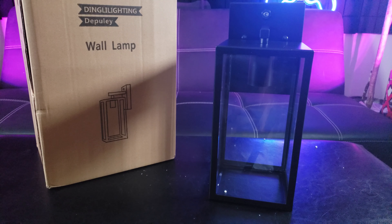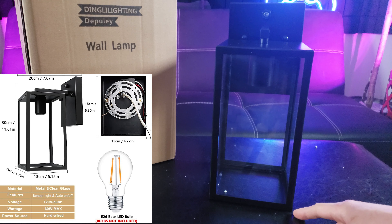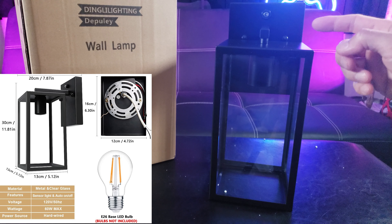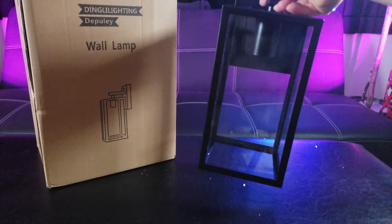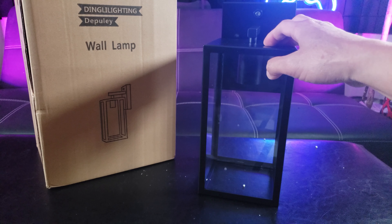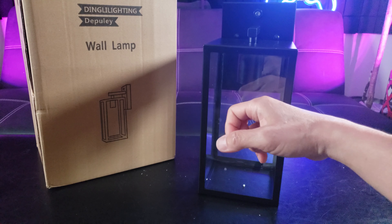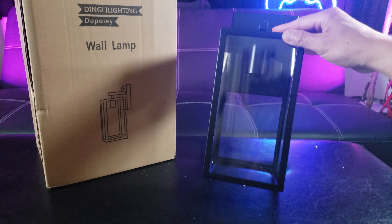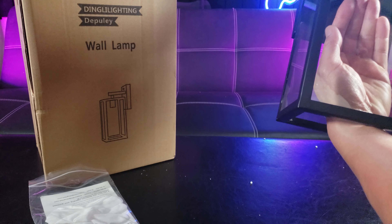So here is the Ding Lighting dusk to dawn outdoor sensor wall lamp. The measurement is 11.81 inches by 7.84 inches by 5.12 inches and it weighs 3.8 pounds. The material is made of anti-corrosion waterproof metal and on three sides it's made of glass. You can reach up to access the bulb.